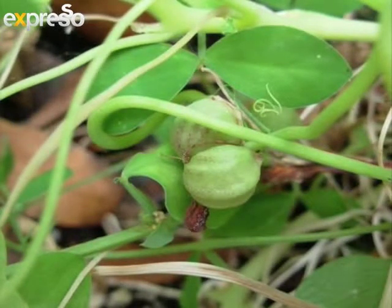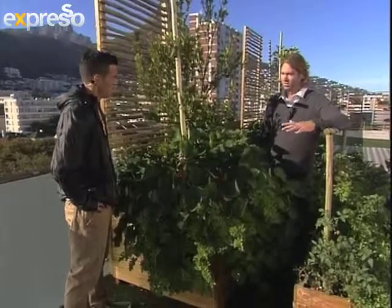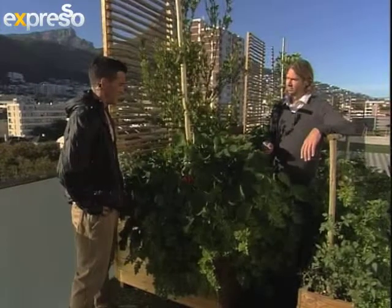Seasonally, when should we plant them? You want to get them in the ground late November to early December, just before summer kicks in, so that you can harvest from around mid-January all the way through to March. These guys really spread — I don't even remember having nasturtiums in the garden and now they've taken over.